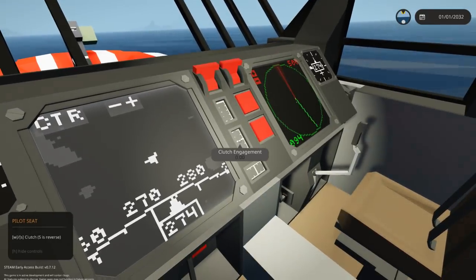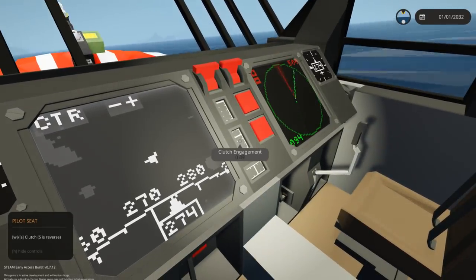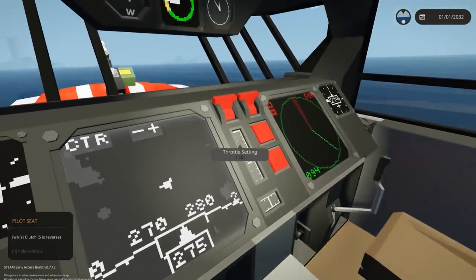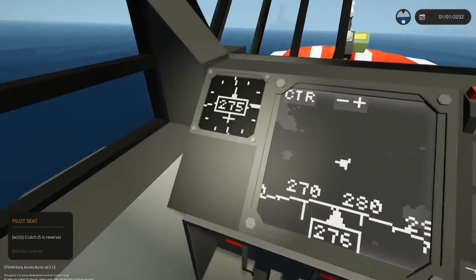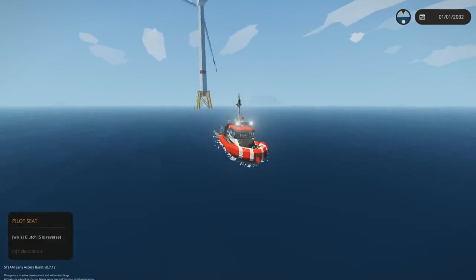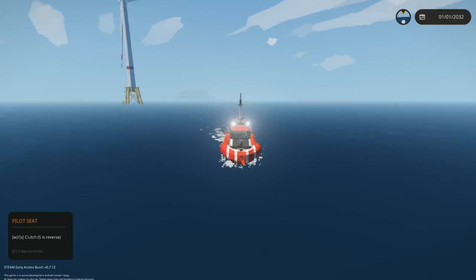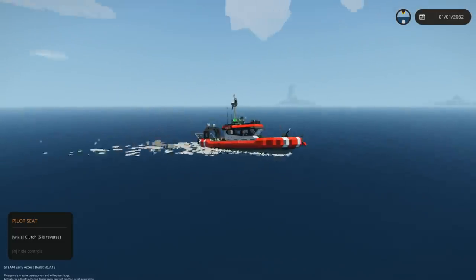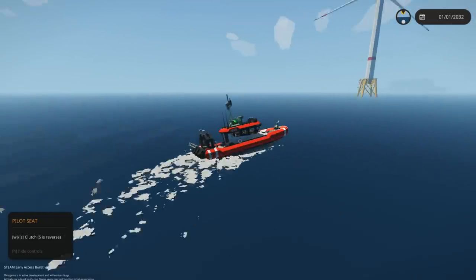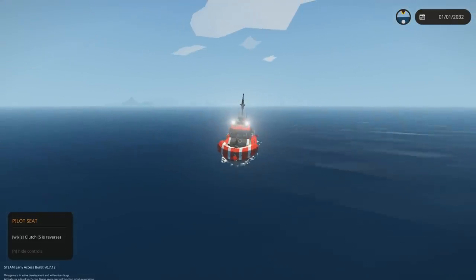Throttle setting is one, clutch engagement is one. Basically to drive this thing, you just engage the clutch and that works - everything just works, which is pretty cool. This was built by Donk and Toddy, and yeah, it's pretty cool. I like it. Anyway, let's do a mission with it because that's what I want to do.